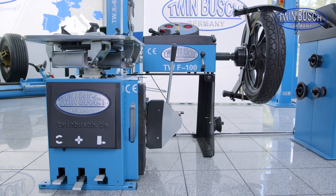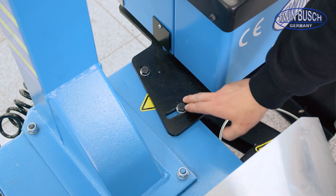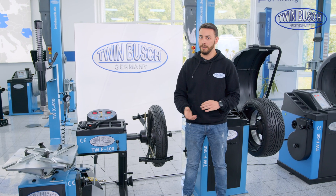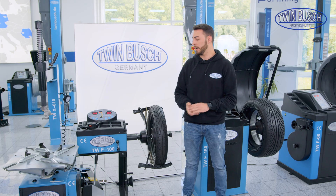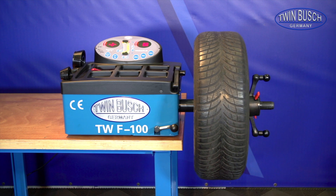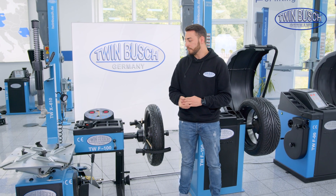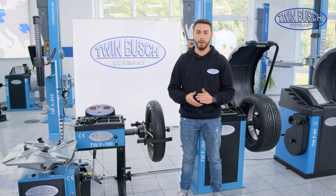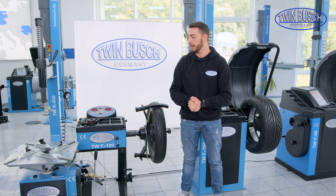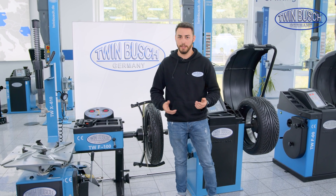Of course you can buy it together with other machines, but the X-610 has additional connection points so that the F-100 can be easily bolted there. I can also attach it to any table, or on a small chest of drawers, or wherever. The machine is also ideal for mobile use. A lot of our clients take these machines with them — for example, when they drive to the racetrack to be able to balance tires on the spot.